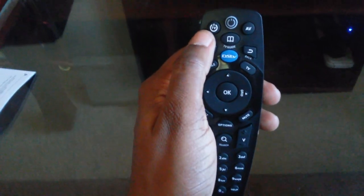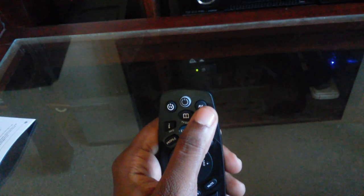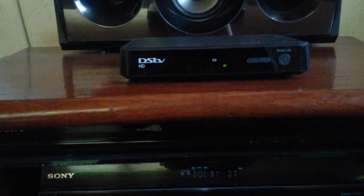Hi YouTube, today I'm going to show you how to use the DSTV B6 remote — the TV button to power on and off the TV, and the AV button to power on and off the receiver if you have one. This remote usually comes with a DSTV HD recorder, the model 5S.